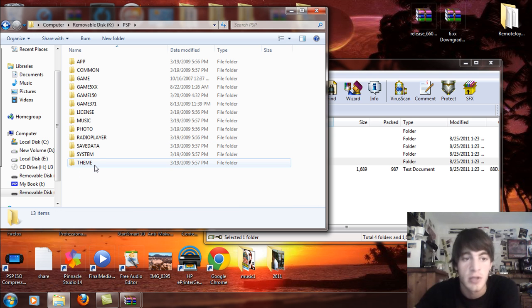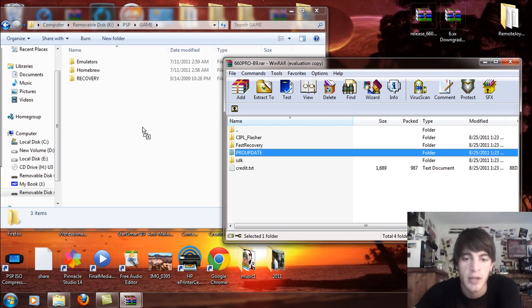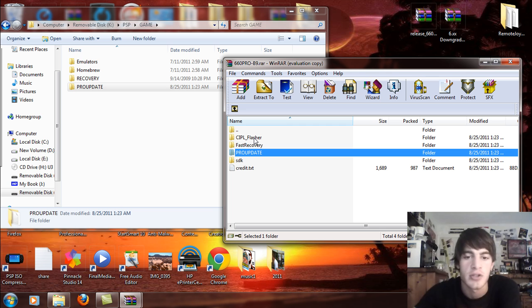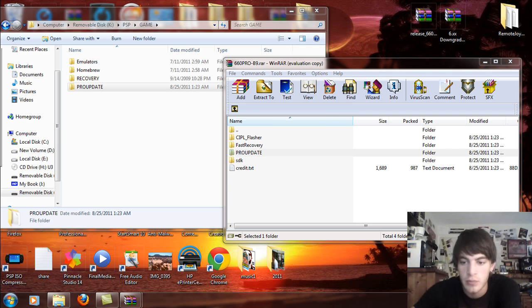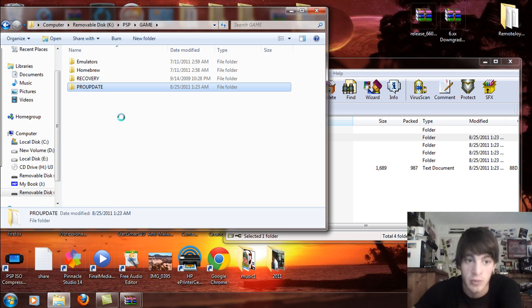Go into the PSP folder and then the game folder. This is very important. Take the Pro update and drag and drop that into the PSP game folder. Then take the CIPL flasher if you have a PSP 1000 or 2000 hackable model — only the 1000 or 2000. It's very important because if you use this on a PSP 2000 that's not hackable, 3000, PSP Go, only use this if you have a PSP 1000 or 2000 hackable model, not a 2000 version 2, 3000, or Go. So I have a PSP 2000 hackable, so I'm going to drag and drop that over there.